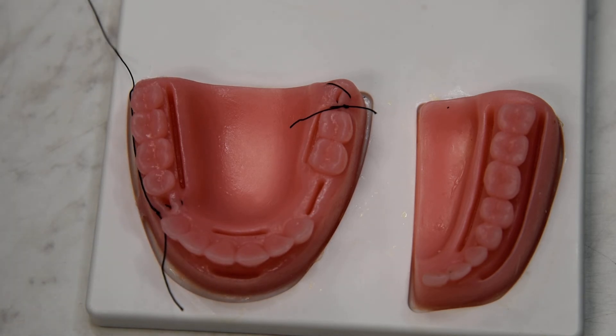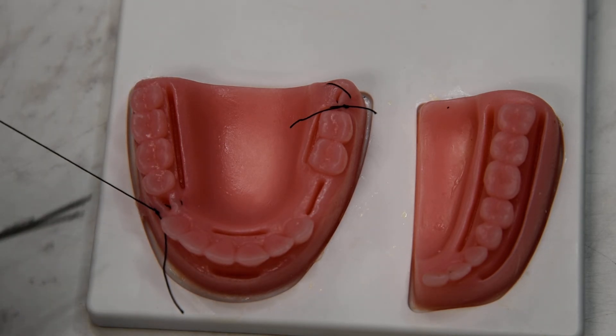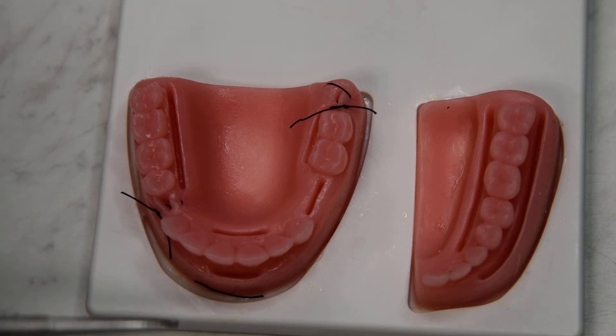So those are the two variations of the figure X or the crisscross suture.